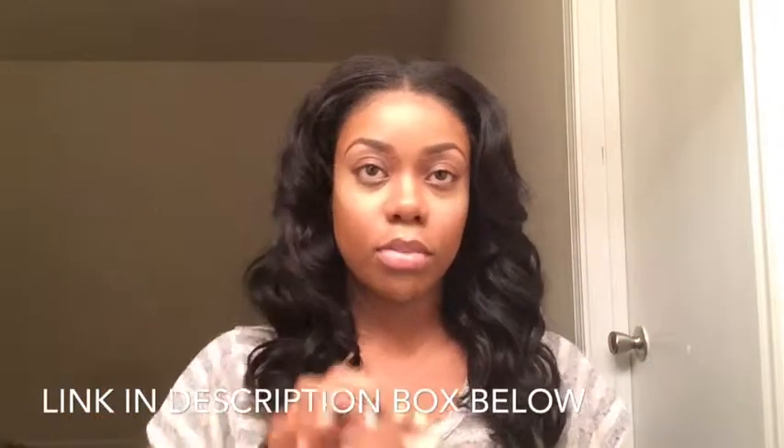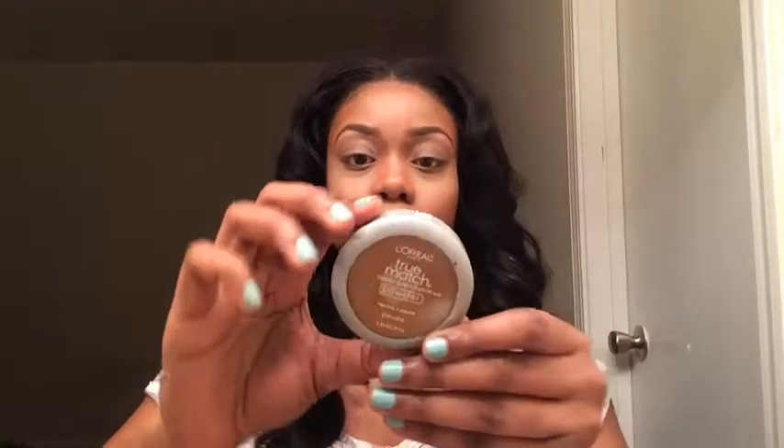I'll be using a little of the eyeshadow primer that we mixed, then putting a little bit of brown eyeshadow on top. L'Oreal True Match in the color N7.